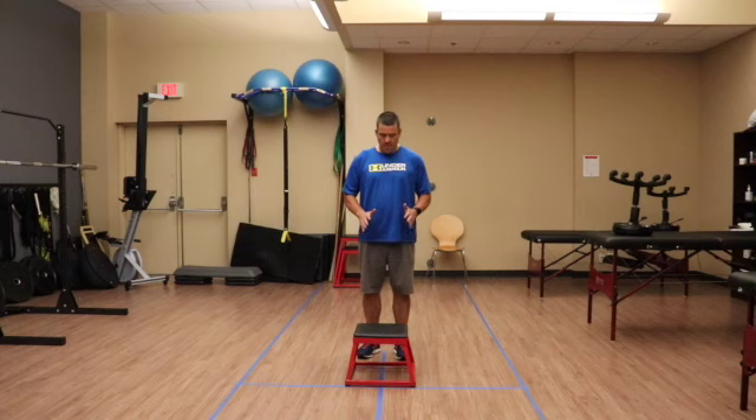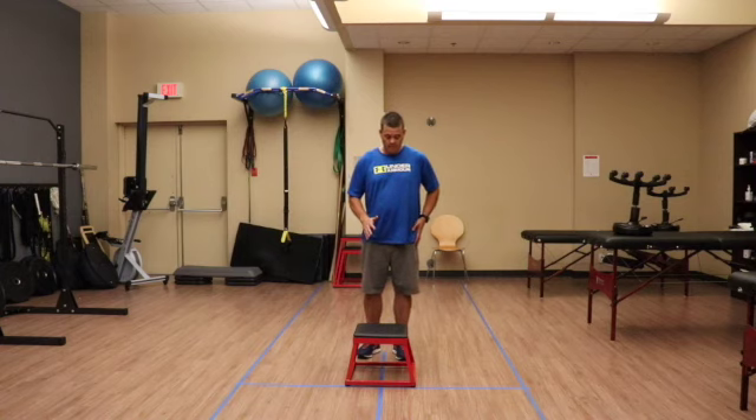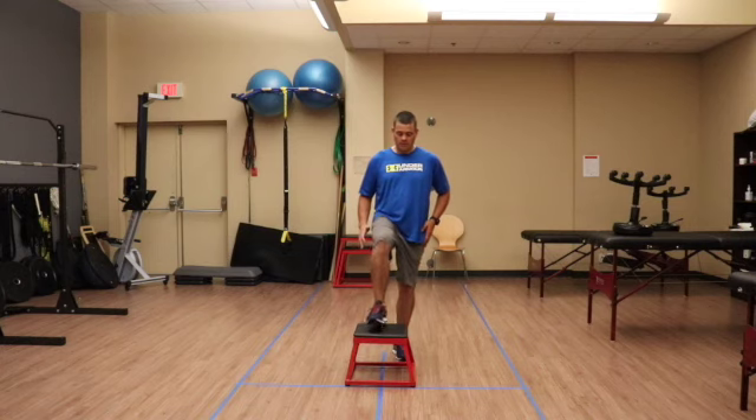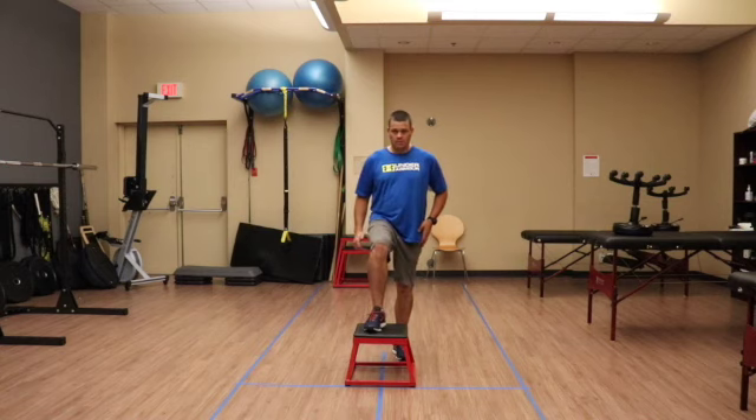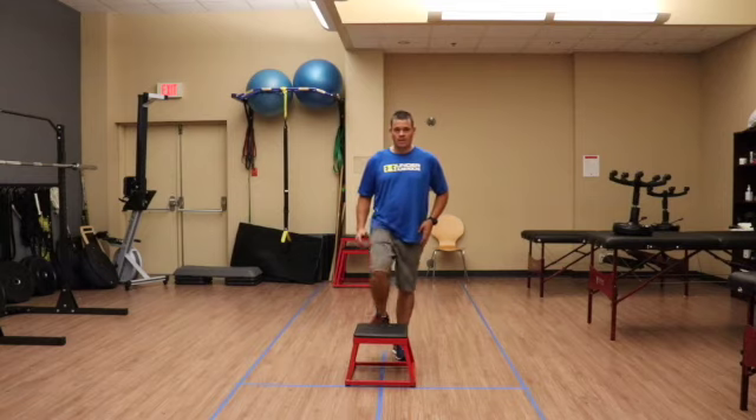Have the patient — if we were testing the left side as the painful hip — that's going to be the stance leg. You would have them put their weight there, and the other leg comes up for a full step onto the step and a full step down. That's considered one cycle, and they're going to do this for 15 seconds while you time how many cycles they can complete.